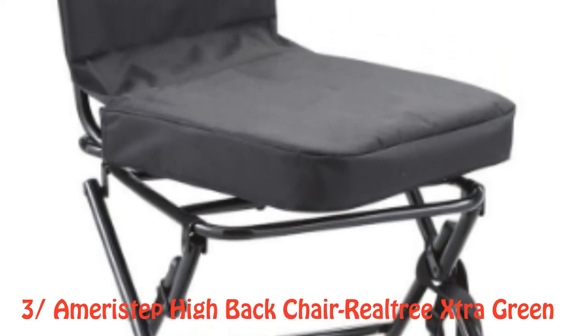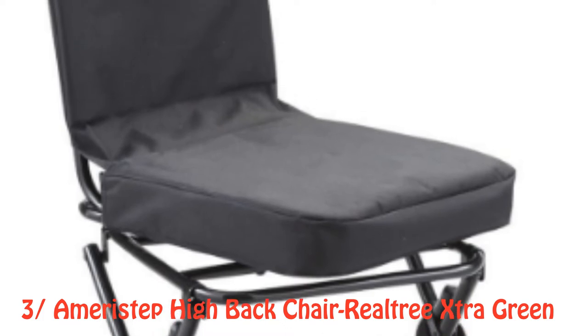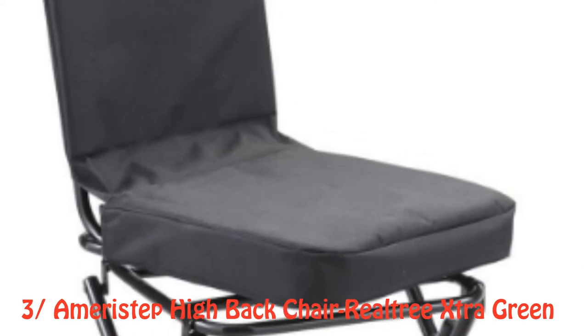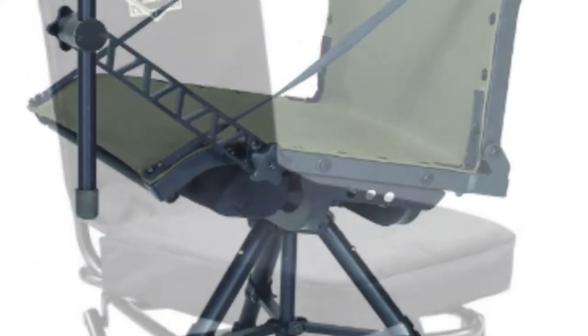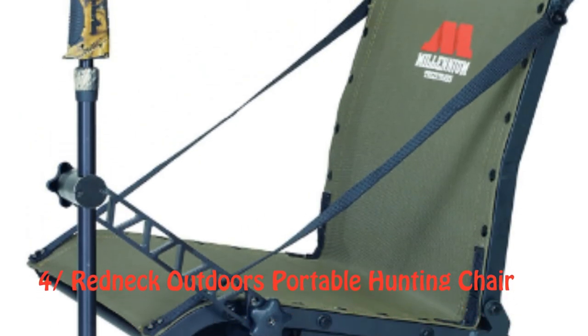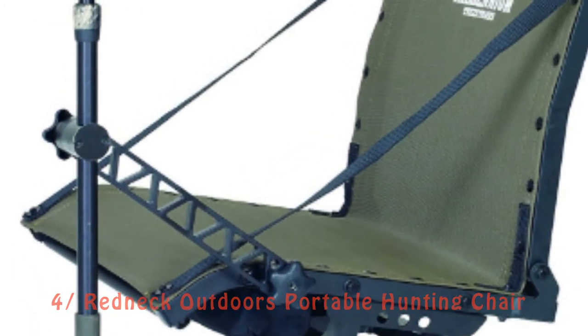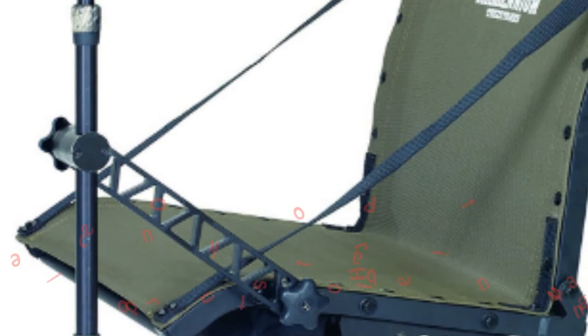The price is very low and affordable for anyone with a budget restraint. The Realtree camo pattern keeps the chair invisible from the prey. The adjustable legs and height make it suitable for hunting tasks. There is a nylon strap to help carry the chair. The chair is portable and can be folded within a short time.